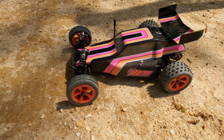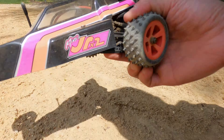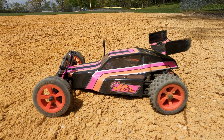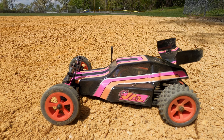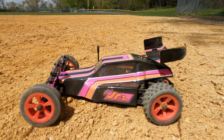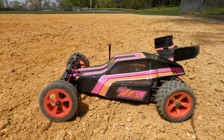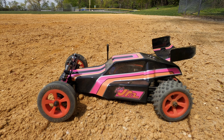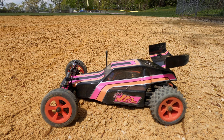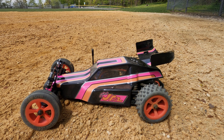It's the Losi Mini JRX2 — a beauty. Check her out. Guys, if you have any questions let me know in the comments. Give me a thumbs up, like the video, hit that bell so you don't miss future videos. These little Losi minis are awesome — I highly recommend them. They drive really good just like a tenth scale. I like them a lot, that's why I got two now. Thanks for watching guys, I'll see you next time — ShenRC out.